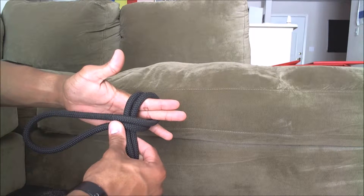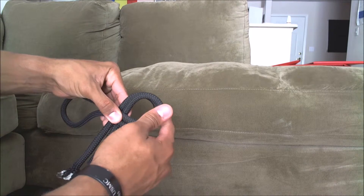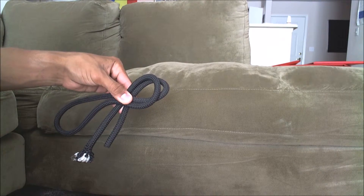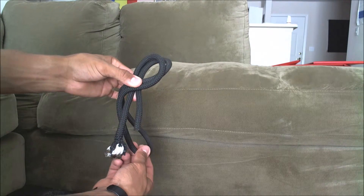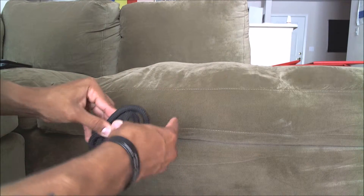Now from here we're going to hold that like this, and this top loop you're going to push it through the bottom loop so it's on the bottom now, just like that. Now from here you're going to grab your bite and come under to the right, over, and then through.